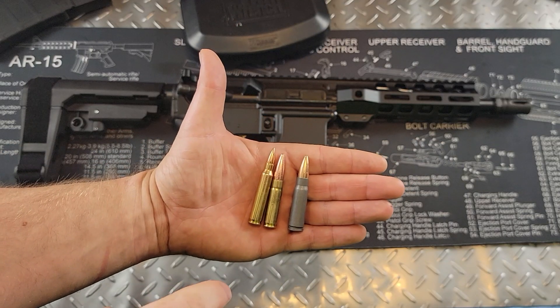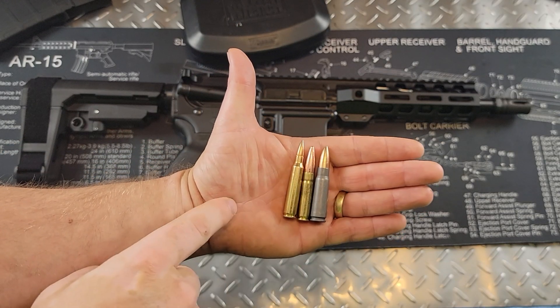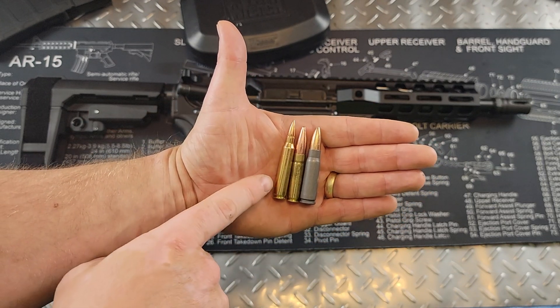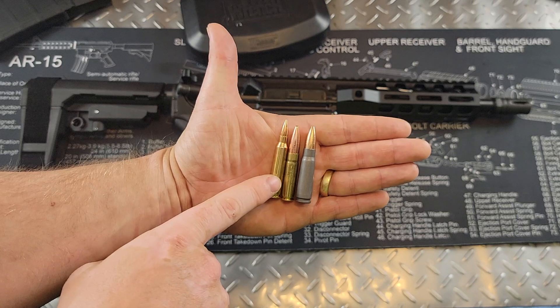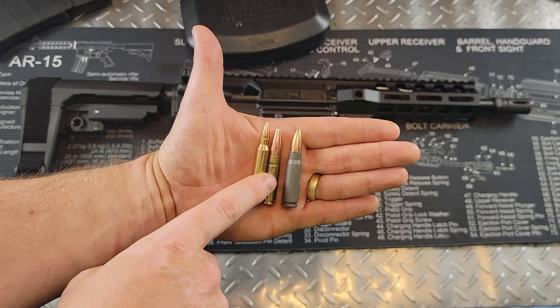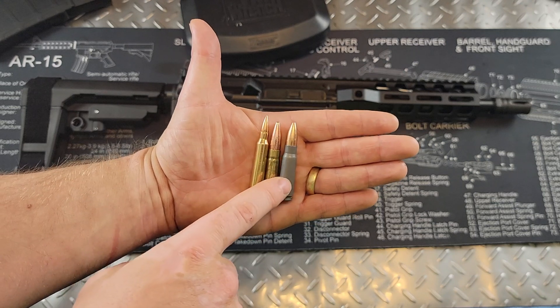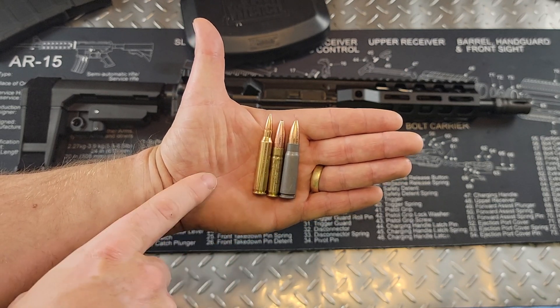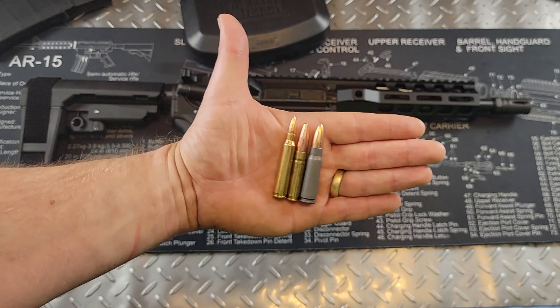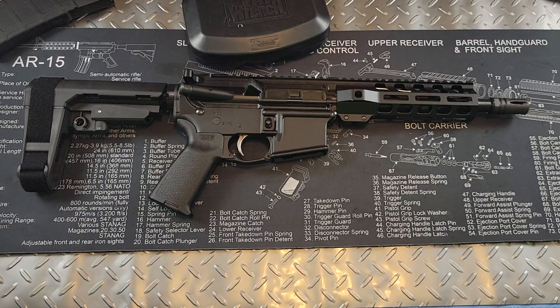Before going into the trigger and internals, let me give you a quick side-by-side of the rounds, just to give you an idea if you're not used to 300 blackout. This one is a .223, this one in the middle is a 300 blackout, and this one at the end is a 7.62x39 — just to give you a little side-by-side comparison.